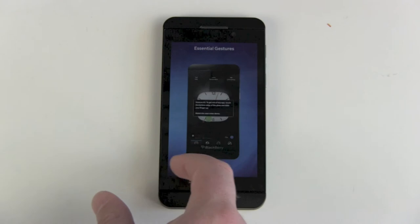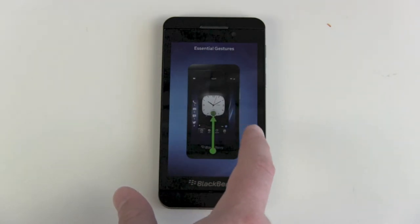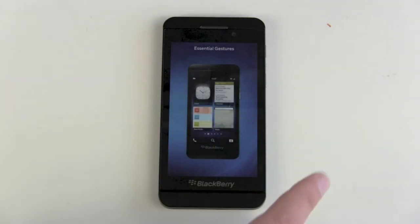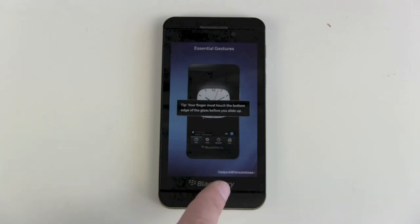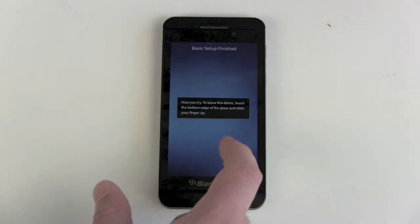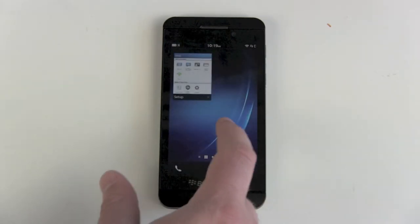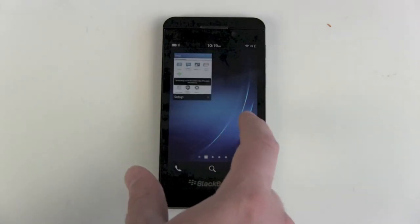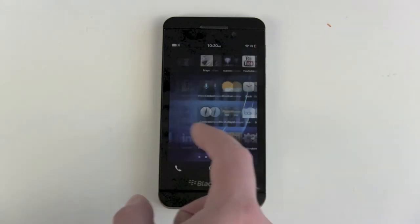We can already try this one, and the same thing from the bottom up. This is nice for people because the BlackBerry Z10 has no hardware button on the front — no home button. Now you try. Try this demo. Works, great. And that's it, we are done. We are in the main menu now.